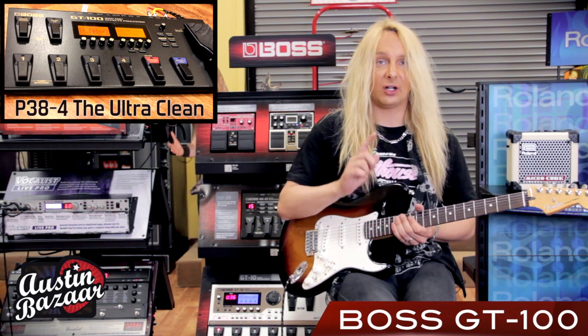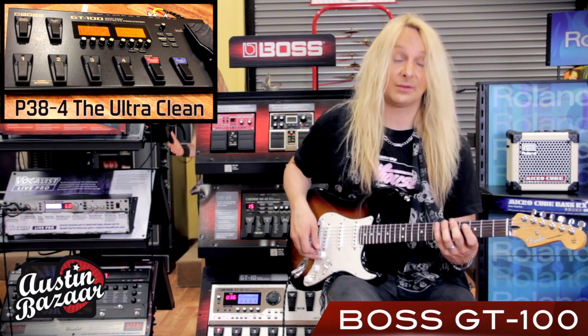Alright, this is the ultra clean. Bank 38, patch 4.